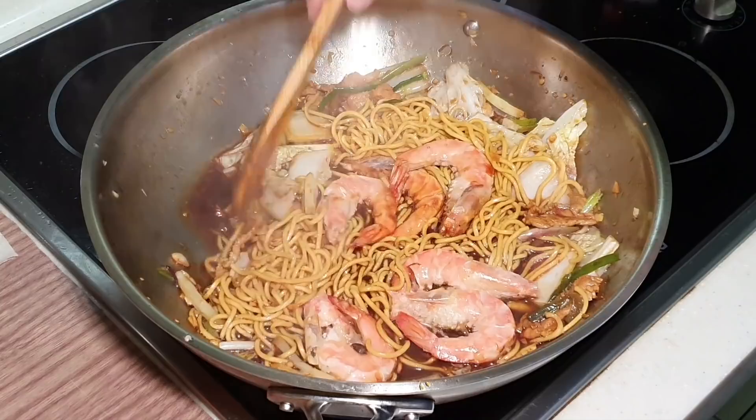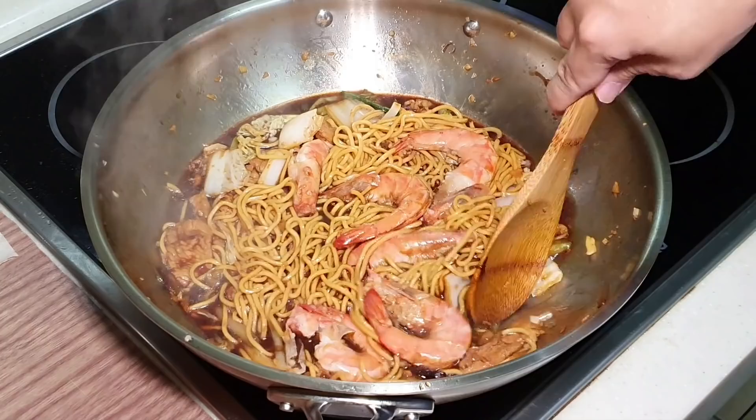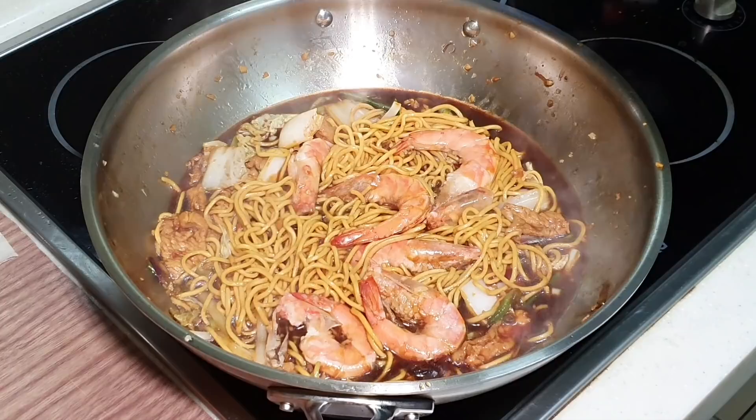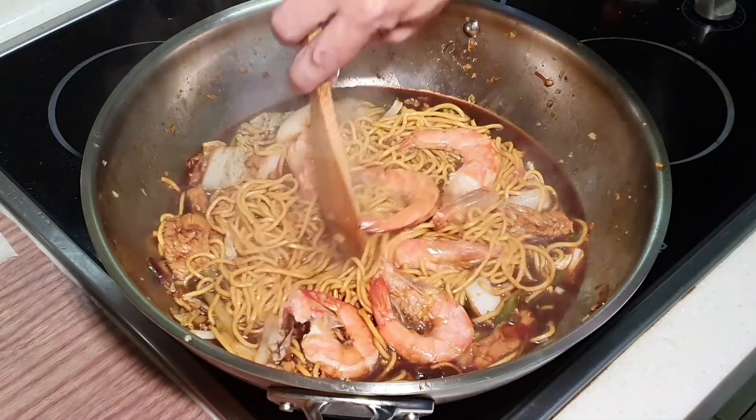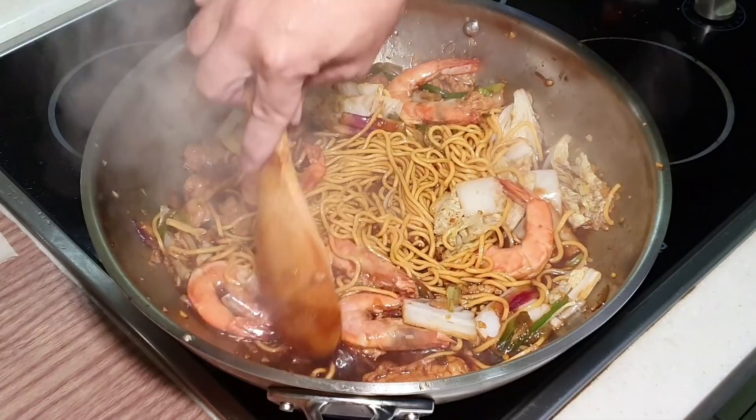I'm going to add in my prawns as well. If you have pork lard, you can also put it in — I don't have pork lard at home. I'm going to bring this to a boil and let it boil for about two to three minutes, then it's basically done.